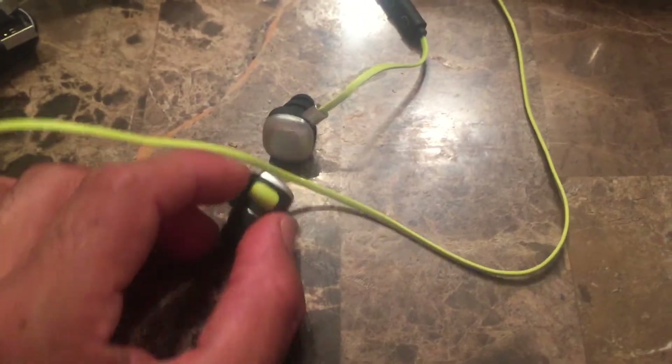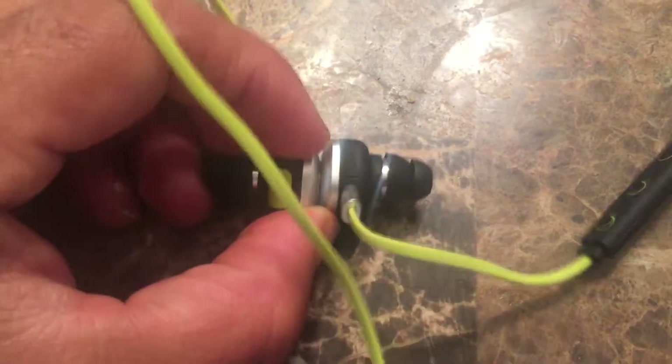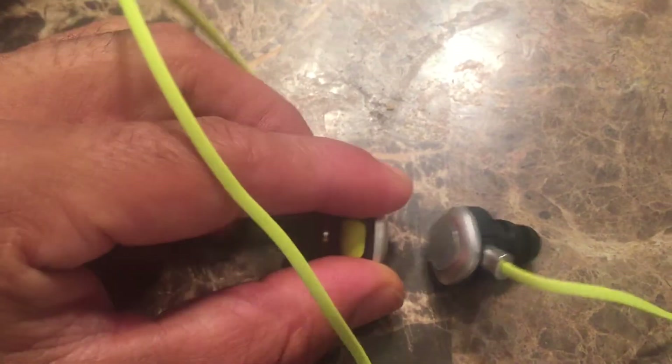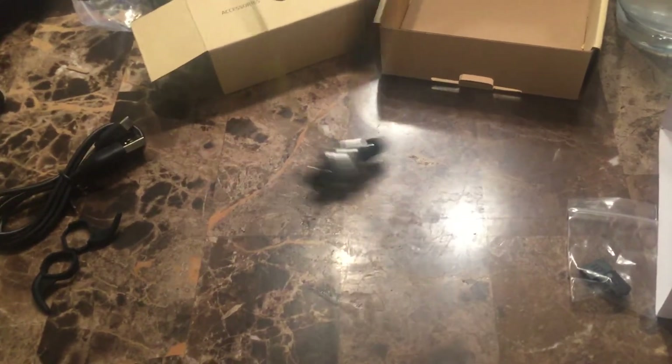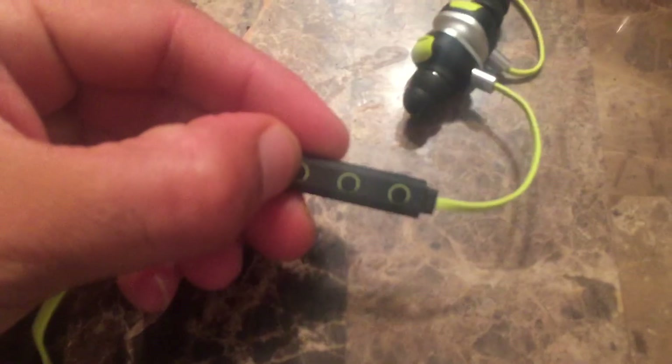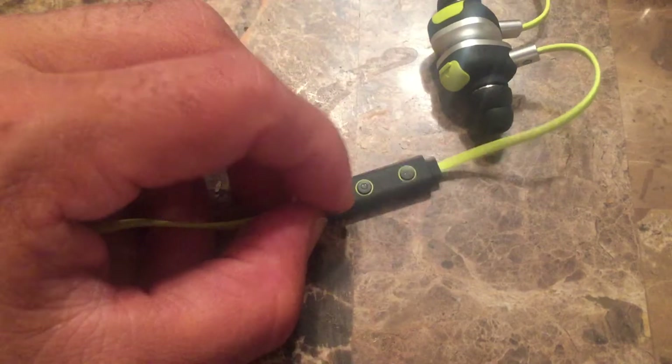I do like the fact you have them around your neck — they have this little magnet thing, so if you have them around your neck you can walk around like this and they're not dangling everywhere. You've got the volume right here, up and down, and you've got the power button. One thing I like about these is that they have liquid seal on them, so they're water safe.